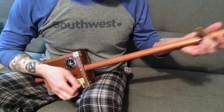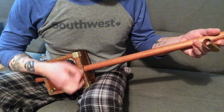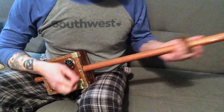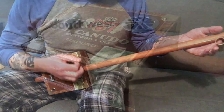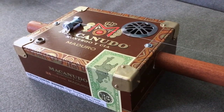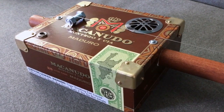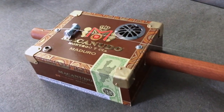It actually came out really nice and has a pretty decent acoustic sound when you strum it. With a diddly bow, you just pick a rhythm, slide the pitch around — it's not really about the notes. When you plug it into an amp it really sounds cool, it has kind of a rocking sound to it.